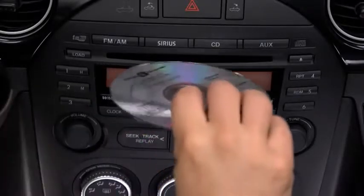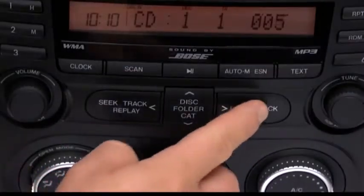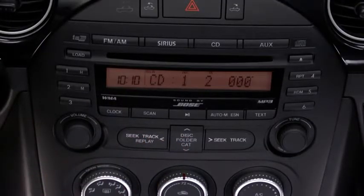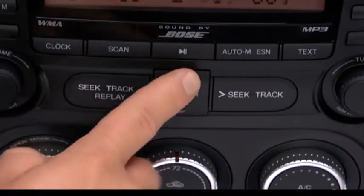To play a CD, insert the CD into the slot label side up. The auto loading mechanism will set the CD and begin to play it. To select a track on a music CD, press the track button up or down. To select a folder on an MP3 or WMA CD, press the folder button up or down.